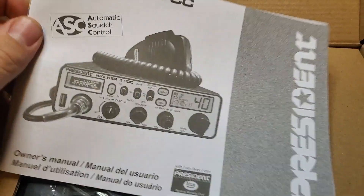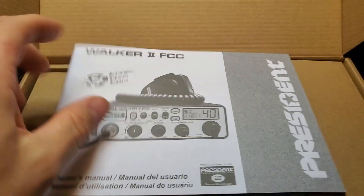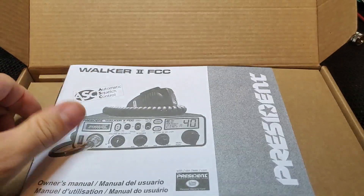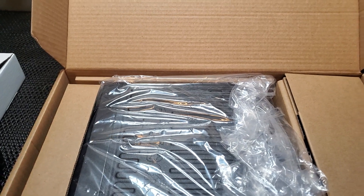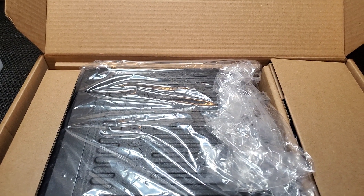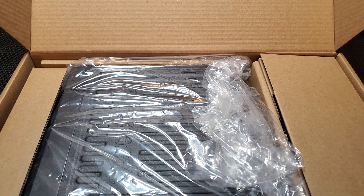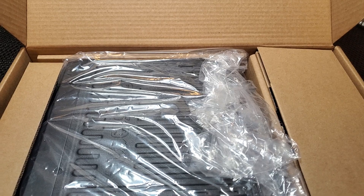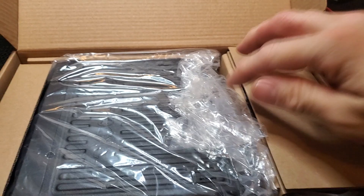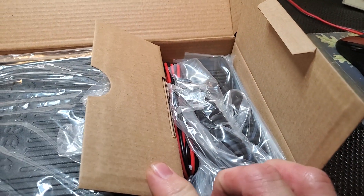President always gives you a nice book — it's very informative, it tells you about all of the menu functions and how to work everything. It comes in a bunch of different languages too. They are a worldwide company, they sell in many different formats of radios in different countries, so they have to have multi-language manuals, which is great. They market throughout the world. So let me get this thing out and get it hooked up.